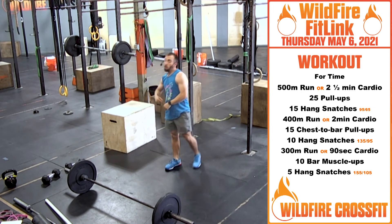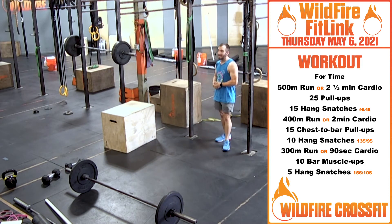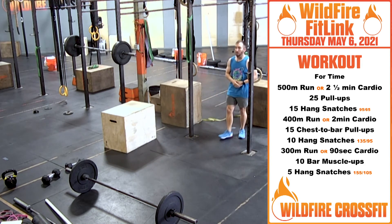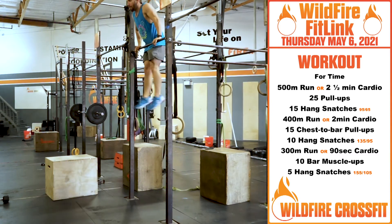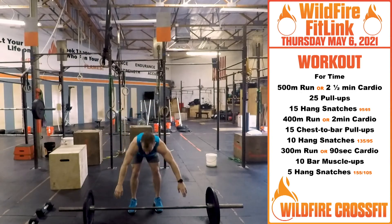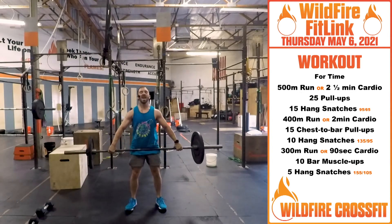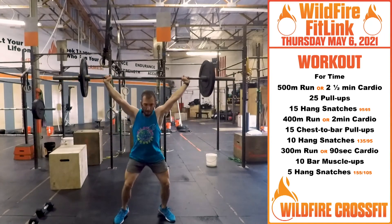From there, we're going back out for another run — 300 meter run or 90 seconds of cardio. Now it's time to shine. You have 10 bar muscle-ups and five hang snatches at 155 and 105. Build that up.